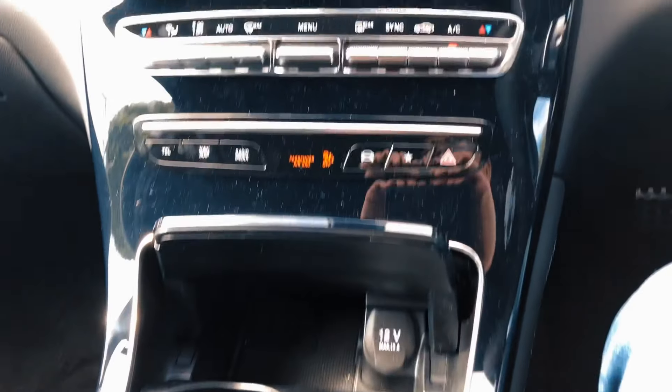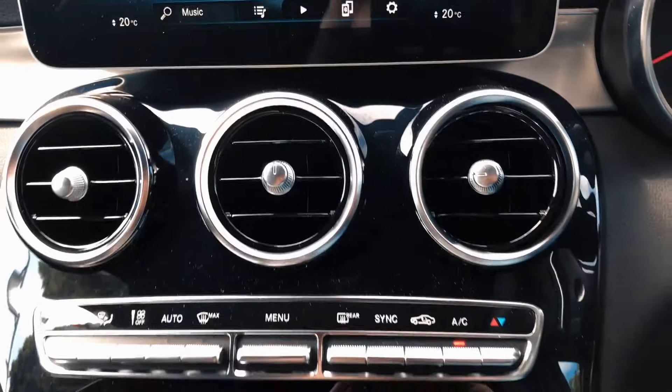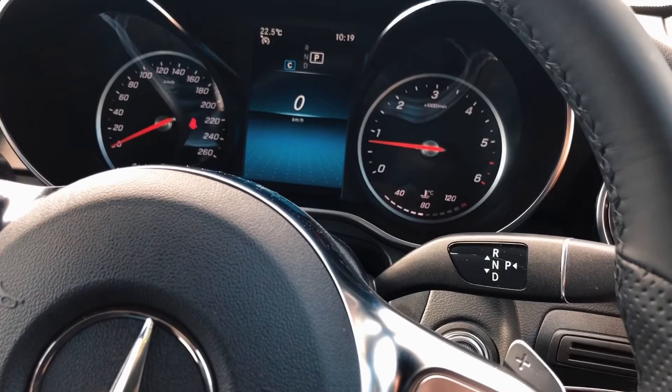Mercedes are doing great cabins and great styling on the exterior. Just a few little niggly bits and pieces, but they're not the worst in the world. Very good car overall — expensive, but that's what you're expecting with Mercedes.